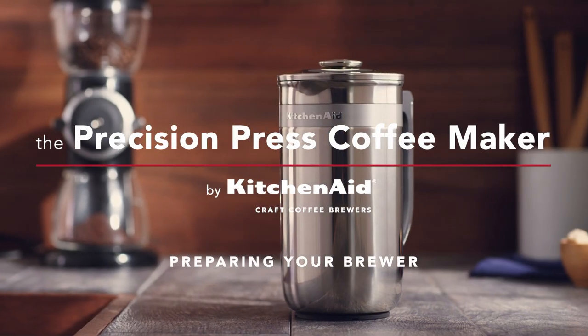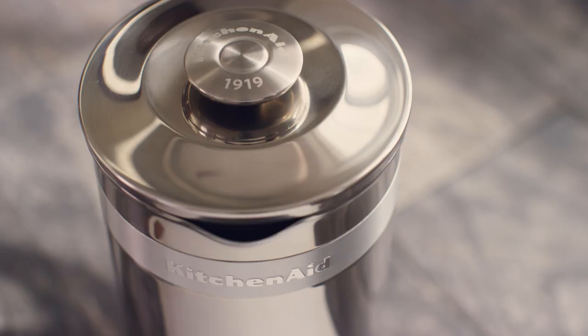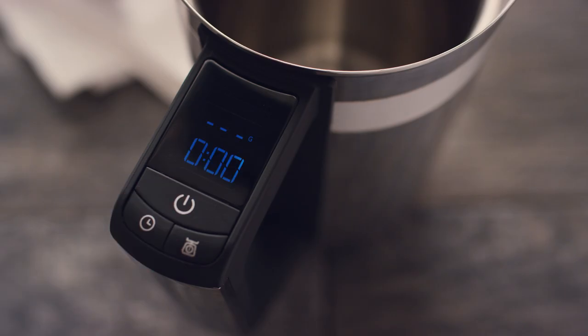Get brewing with your KitchenAid Precision Press Coffee Maker. Start by cleaning all parts. Press the power button and wait for the display to read 0 grams and 0 minutes.